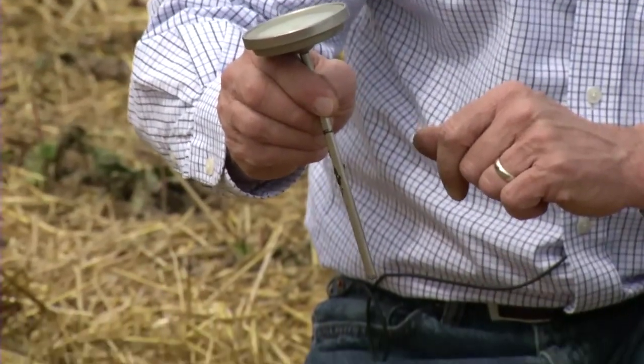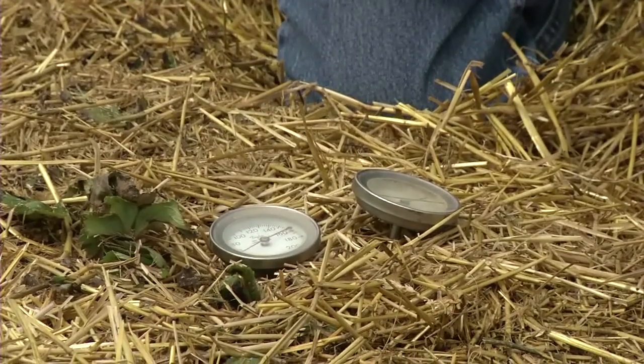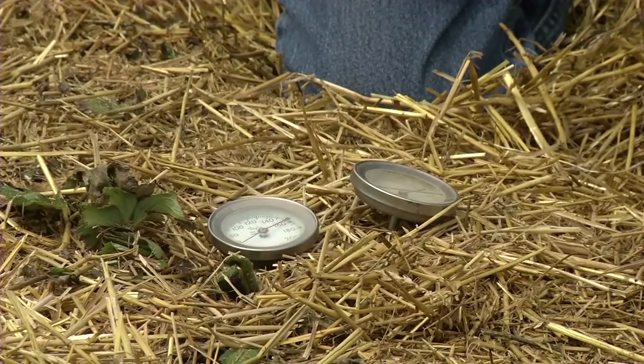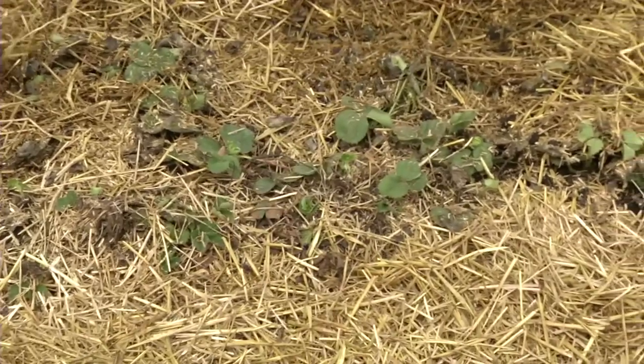We do use special soil thermometers to help us gauge when to properly remove the mulch. You want to remove it at the right time — not too early, not too late.